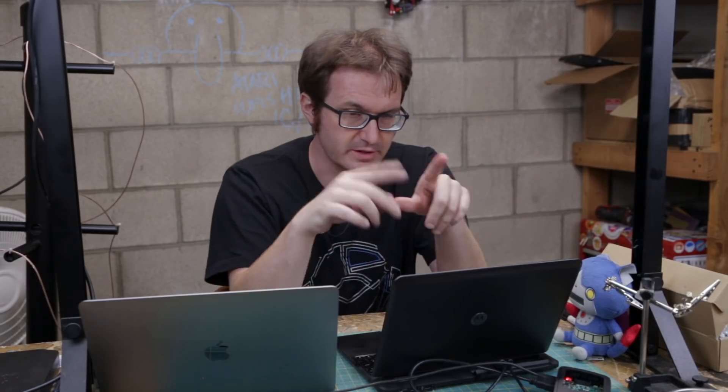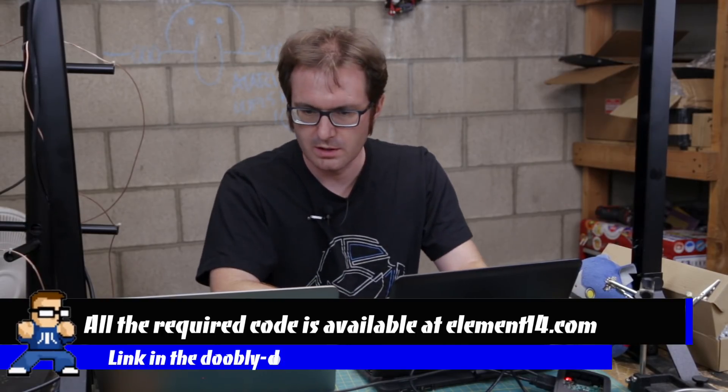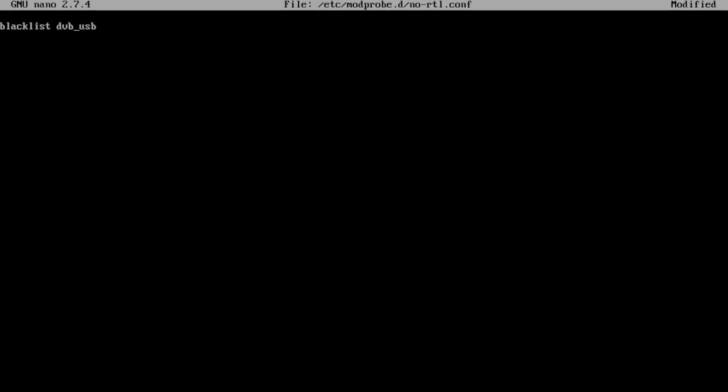Now we've got to make sure the Linux kernel doesn't activate any drivers or modules that would interfere with our SDR. We're going to create a file using nano and in it we're going to blacklist DVB_USB_RTL28XX, as well as RTL2832 and RTL2830.